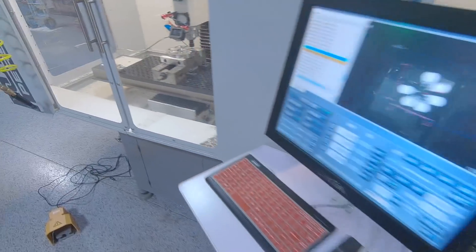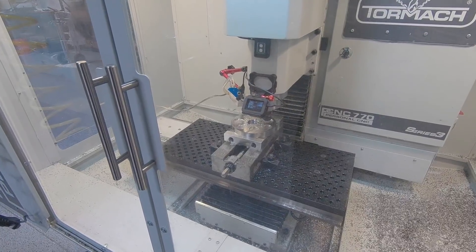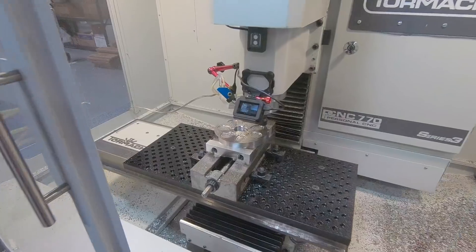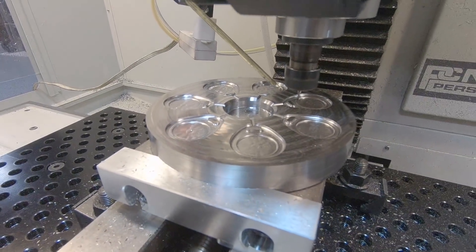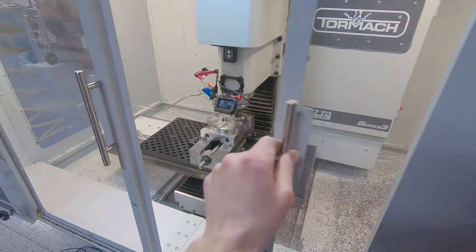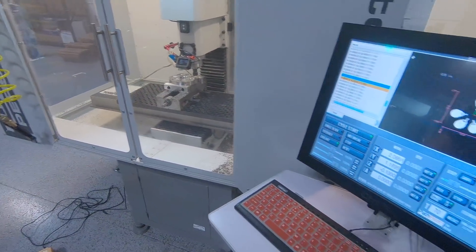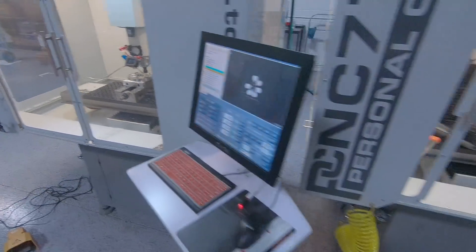We're machining a P20 — it's like a 30 Rockwell tool steel. We're going to try to make, as a Wednesday widget, a centripetal mold. The steel cuts beautifully. In this case I'm using a one-sixteenths ball end mill at all the RPMs we've got, and that's going to run for like four or five more hours, but it's been going well.